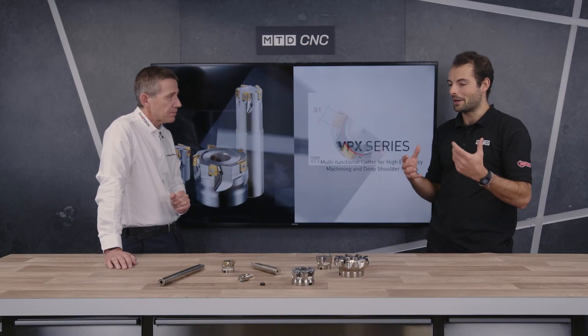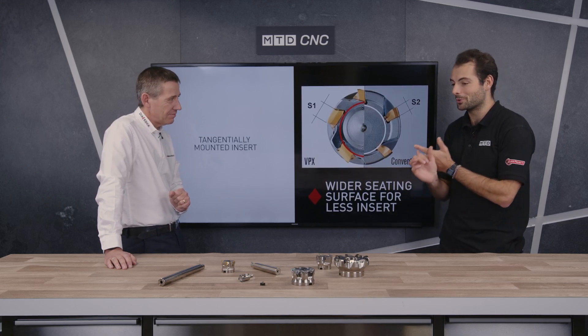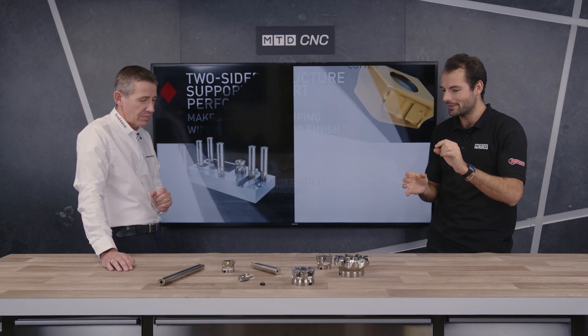You benefit from all the Mitsubishi carbide research, you benefit from good ground or pressed inserts and repeatability. One thing I also like is there are little design choices that you don't often see in many manufacturers, to try and make it even more cost effective. Yes, you have to buy the tool, the arbor, the base, but once you've got that, these things will eventually just pay for themselves every time you buy another insert.